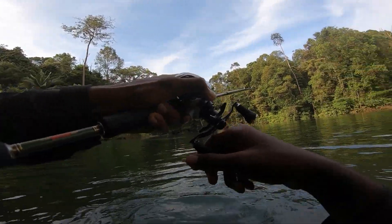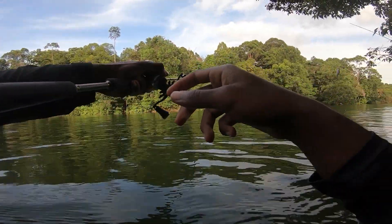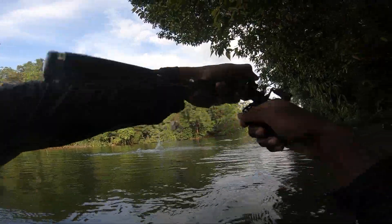Alright, fish on! I need the boga. Fish on — I'm gonna zap again.